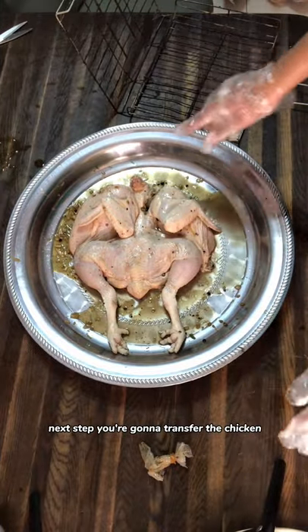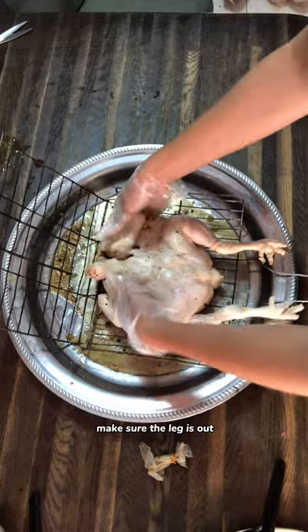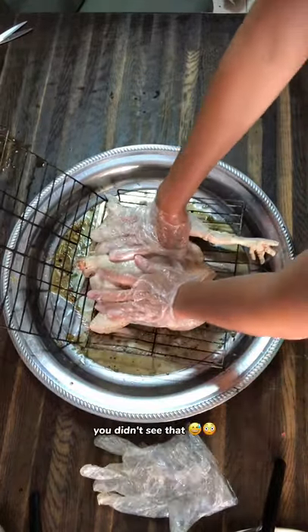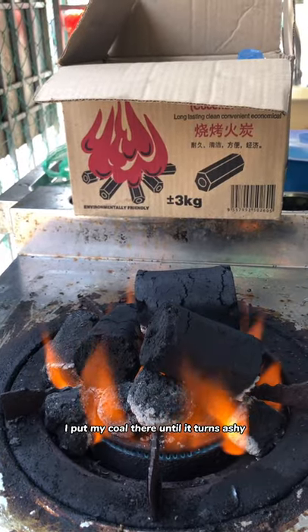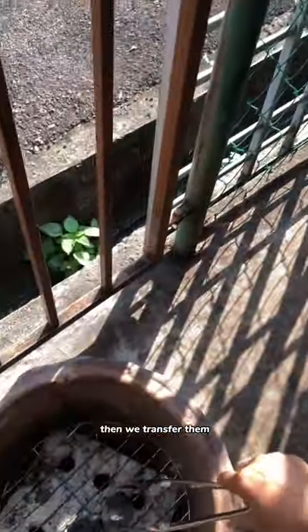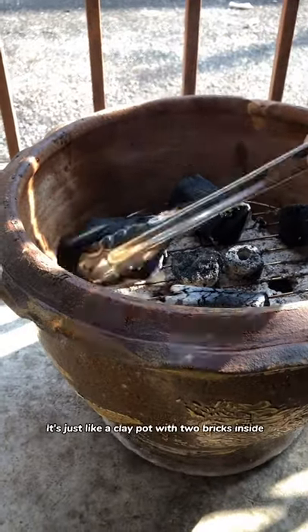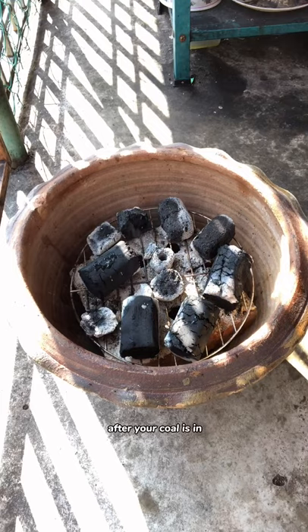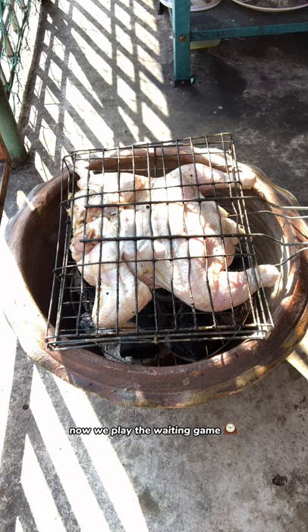Next step, you're gonna transfer the chicken into the grill basket. Make sure the leg is out. Using the flame from the stove, I put my coal there until it turns ashy. Then we transfer them into this large pot that my mom assembled herself — it's just like a clay pot with two bricks inside. After your coal is in, the chicken is next. Now we play the waiting game.